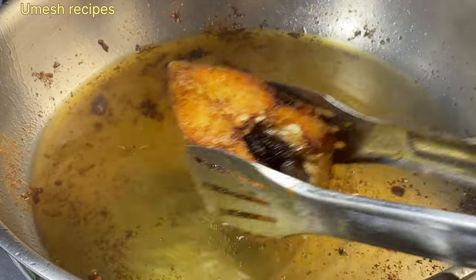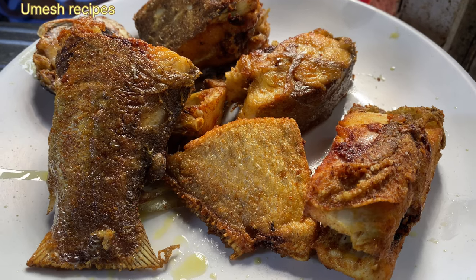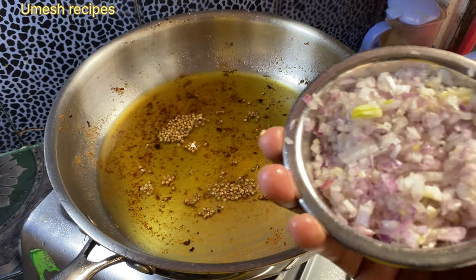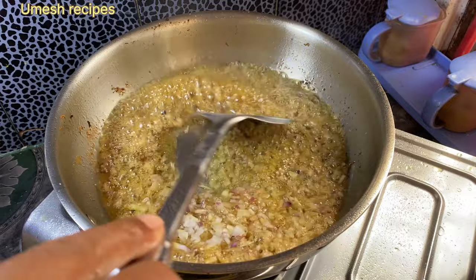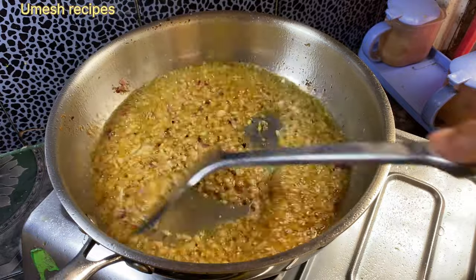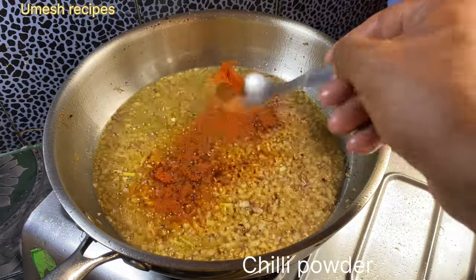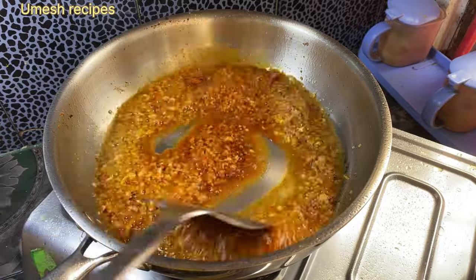We can cook them as well. We can fry them. We'll add 2-3 pieces of color, and then we'll add some sips. Now we'll add some powder.